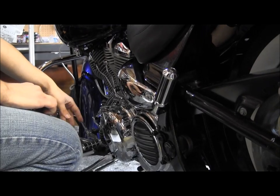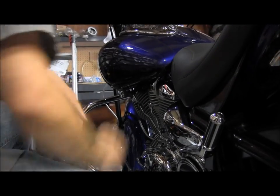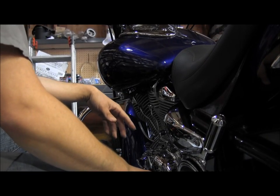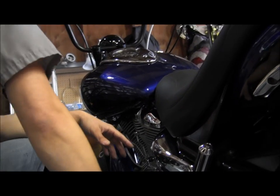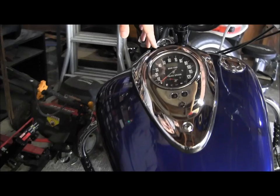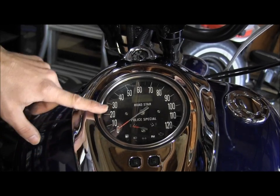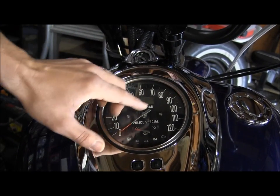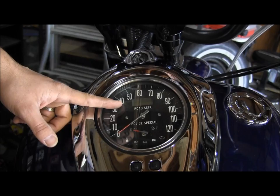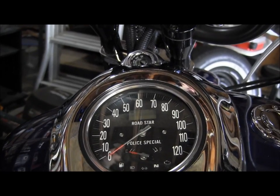I also took the fuel pump and everything that used to hang right here and moved it up under the side cover on the other side, which gave me about five more feet of hose — probably about 30 more miles of gas. The speedometer is a tribute: my grandfather was a motorcycle police officer in LA back in the late 40s, early 50s. I took one of the speedometers from that bike — his only goes up to 80 — but the font matched perfectly. Where mine says Roadstar, his said Harley Davidson. The police special is exactly as it was.